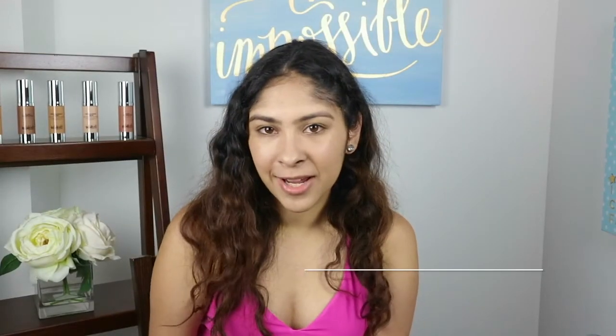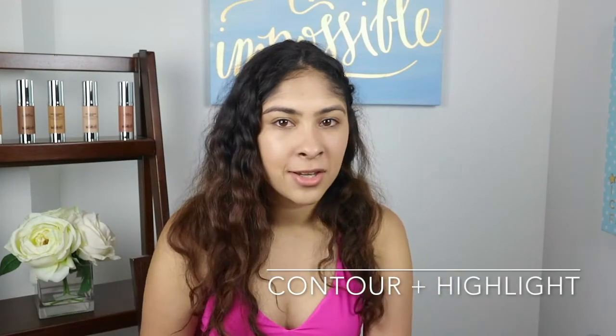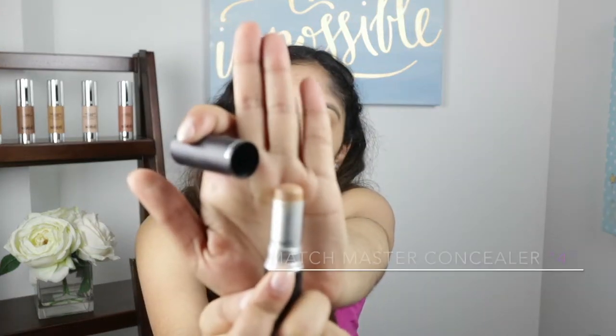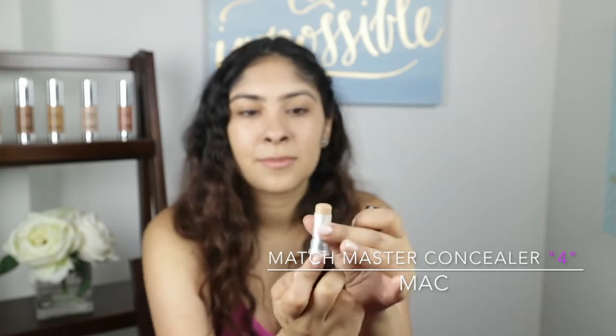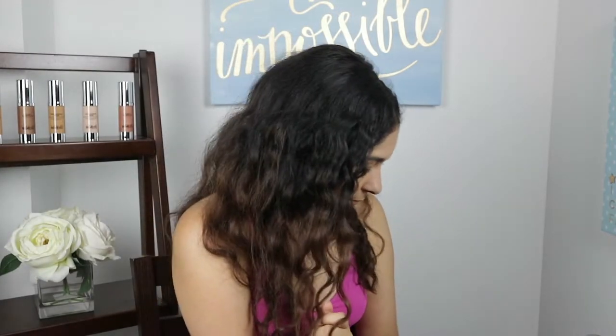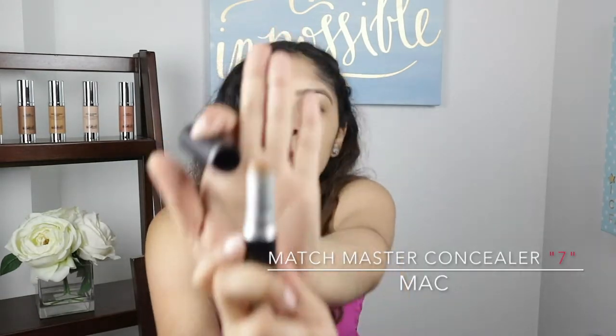Now we're just going to contour and highlight specific areas — nothing too crazy, something very easy. We're going to be using the MAC Matchmaker Concealer. I have them in a light shade as my highlight and then number seven as my contour. Just the side right over here — you can actually see it.